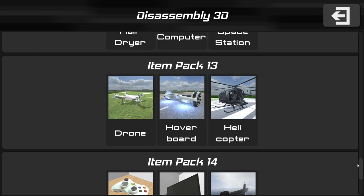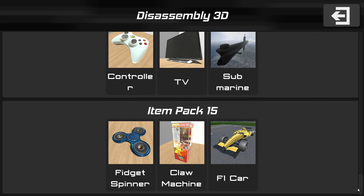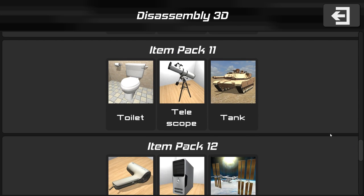Make sure to let me know in the comments what you want me to disassemble next. Of course there is a fidget spinner — it is 2017 still, after all, so that is completely fitting. Let's go for the tank.